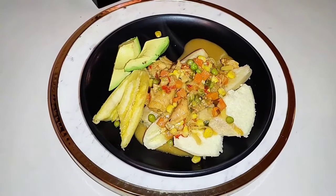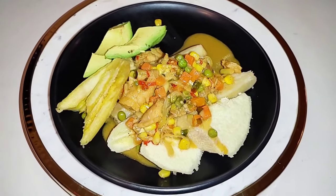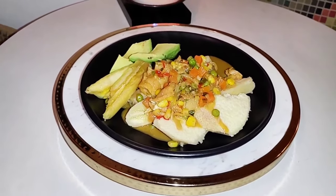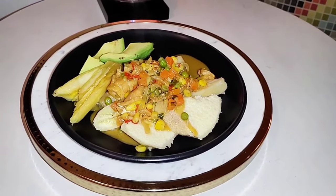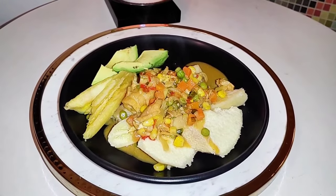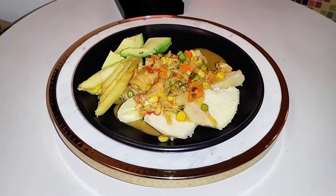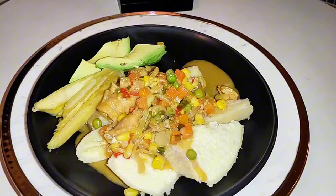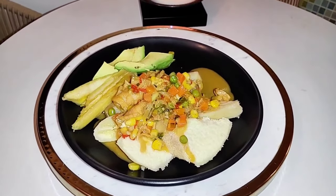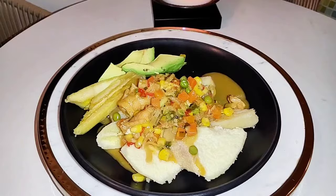Here it is — ground provisions and the salt fish stew! Tell me what you think, comment and let me know. I should give a little heads up: if you're really health conscious, maybe this might not be the right dish for you, or eat very little, because these ground provisions are very rich in starch and carbohydrates. But this is one of the local meals we in St. Lucia eat — if you were to ever visit the islands, this is one of the local meals you would come across.